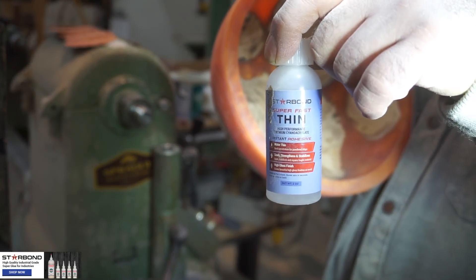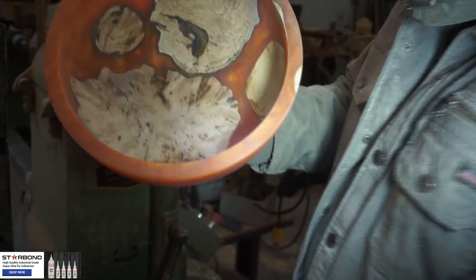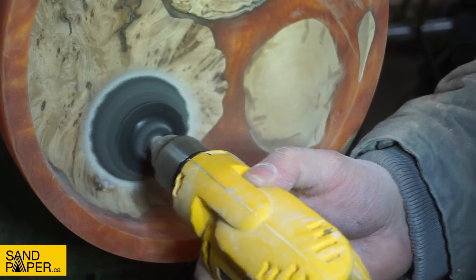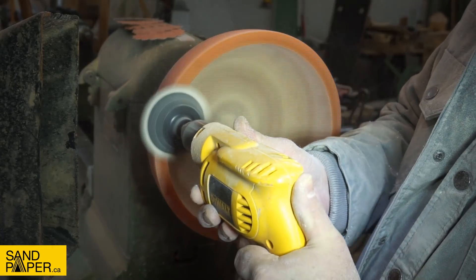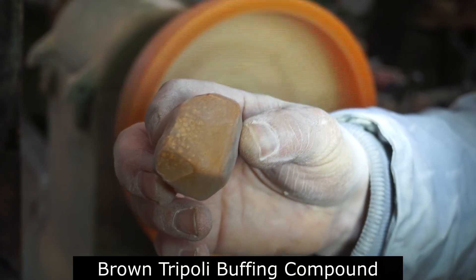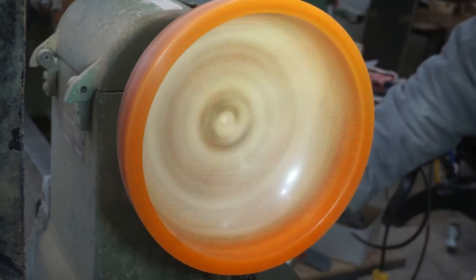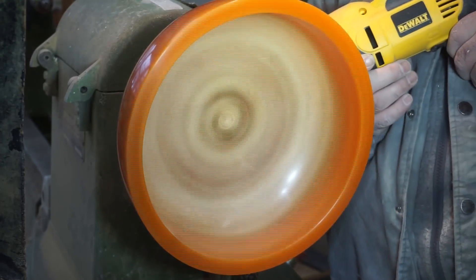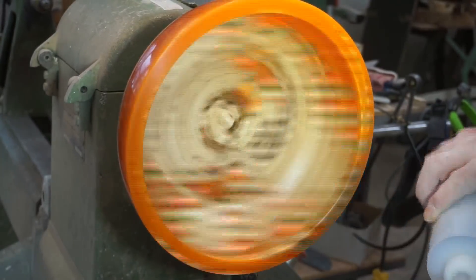There were a couple of spots that needed to be fixed, so I'm using Starbond Thin — no need to color it, just a couple little spots — and setting it with the accelerator. I had to do this two or three times to fill the void to where it needed to be. I grind that back, turn the lathe on, and blend it all in. After that area was fixed, I carried on sanding to 800 like I typically do with resin and wood castings. Then brown triple E buffing compound from the Beall buffing system — I strongly recommend this method as it does a fantastic job taking those fine scratches out of the resin. Then cleaning up with denatured alcohol before the first coat of finish.